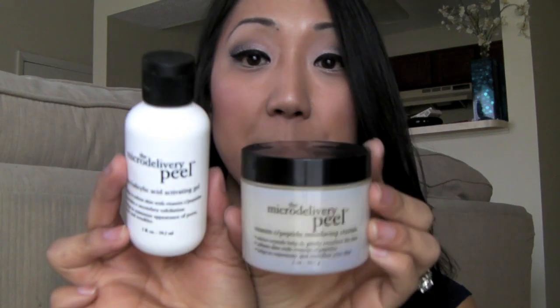Hi everyone! I hope you guys are doing great. Today I'm going to do a review on the micro delivery kit. What comes in that kit is the purity made simple, the micro delivery exfoliating wash, and the micro delivery peel.